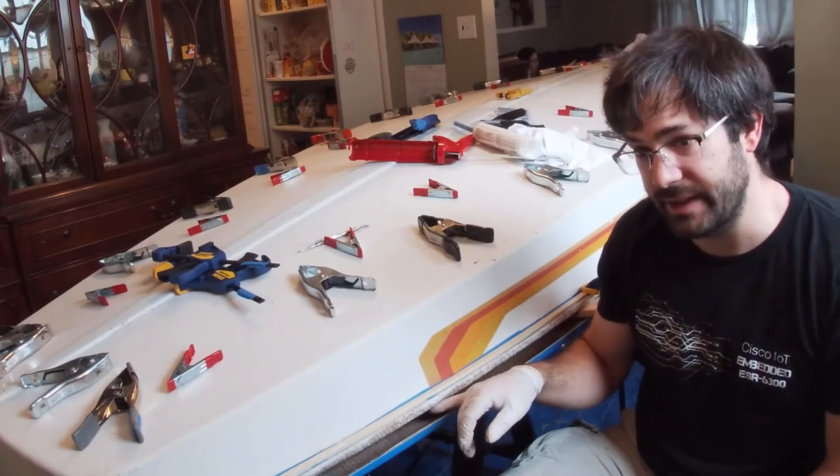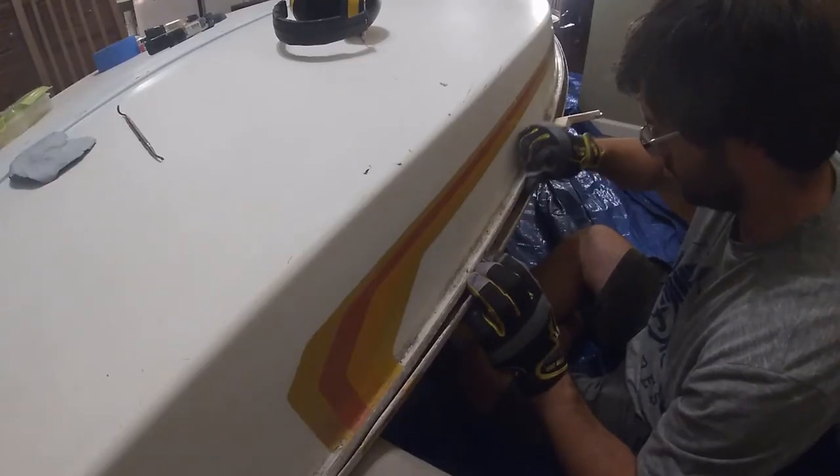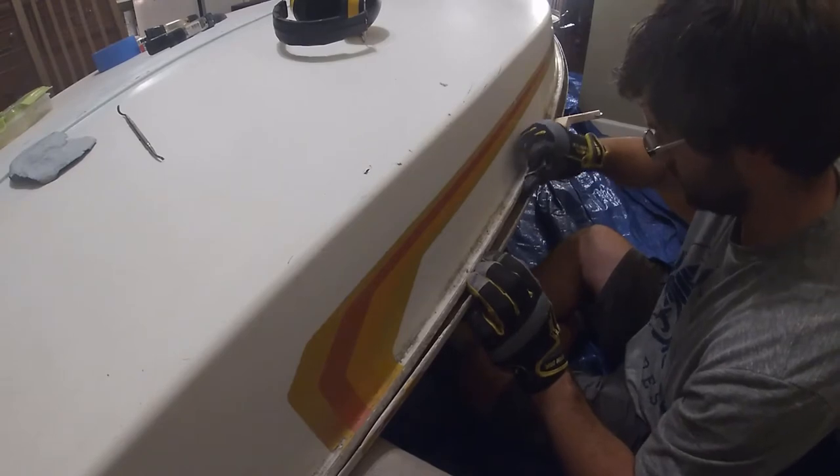And even worse, it's been an absolute bear to clean out. We spent the past few weeks, if not months, scraping and sanding this joint down with a variety of tools.